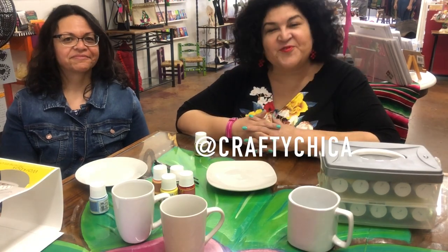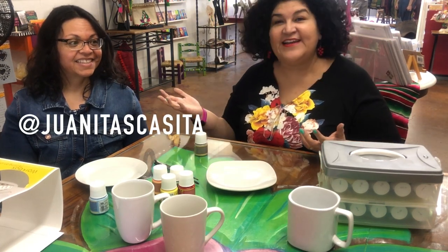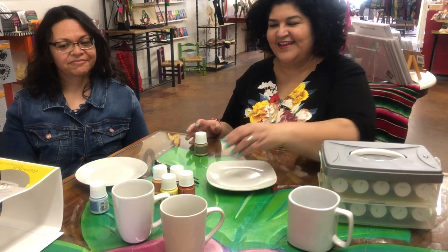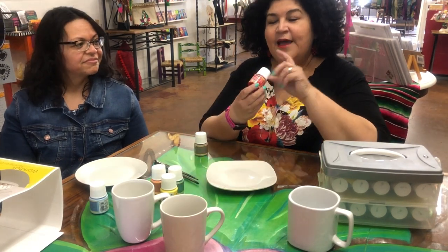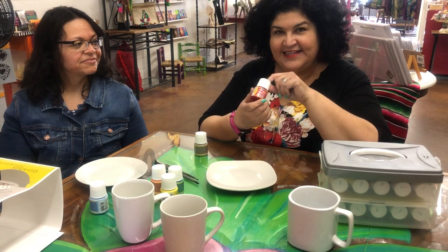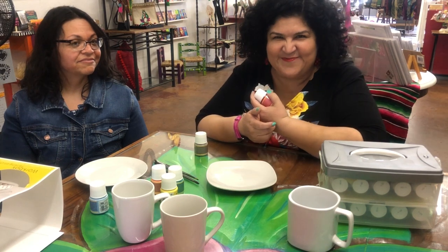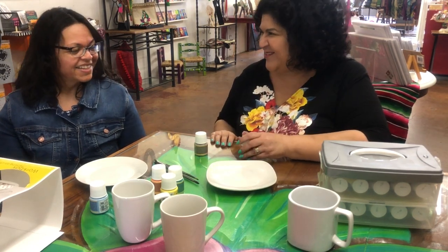Hey guys, it's Kathy from Crafty Chica here doing crafting on the fly with my friend Jane from Juanitas Casita on Instagram. I got these really cool bake-on porcelain paints from Pebeo and I brought them in to try them, and then Jane showed up and I'm like, how much time do you have? Do you want to craft with me?